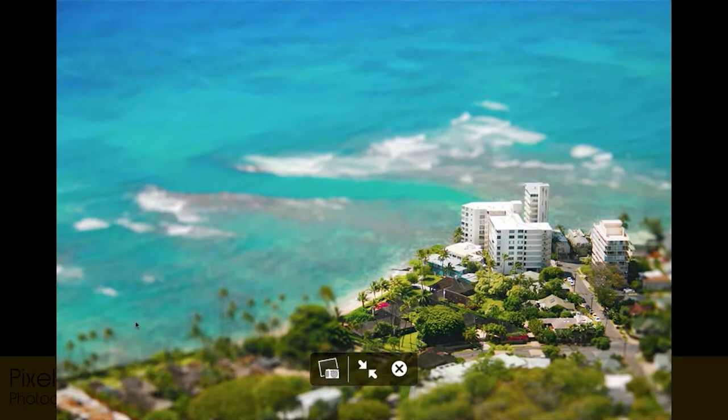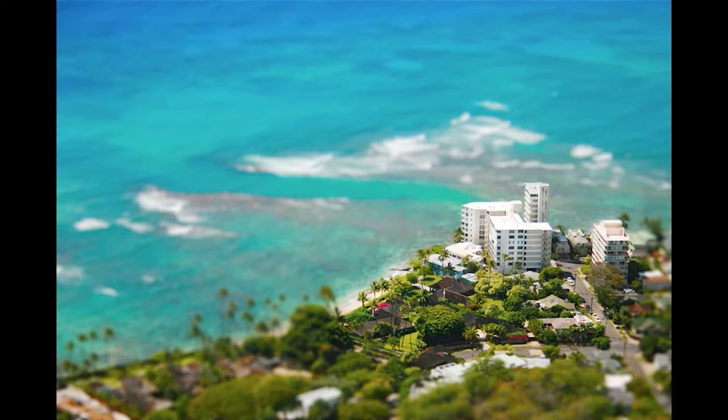Tilt shift is that lens that you can strap onto your camera that will make everything kind of look like toys. The problem is they're not cheap, especially when you're not going to use them so often. So you can mimic something like that in Photoshop — it's not going to be exactly the same, it's not going to be as good as a lens, but as long as you've got Photoshop or GIMP, probably you can do this for free.